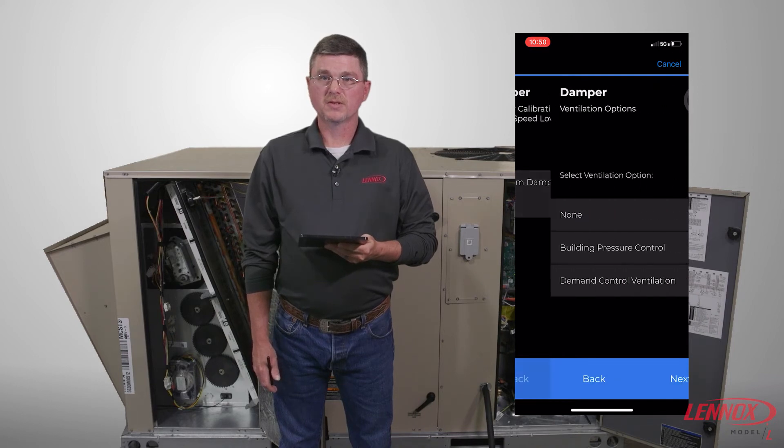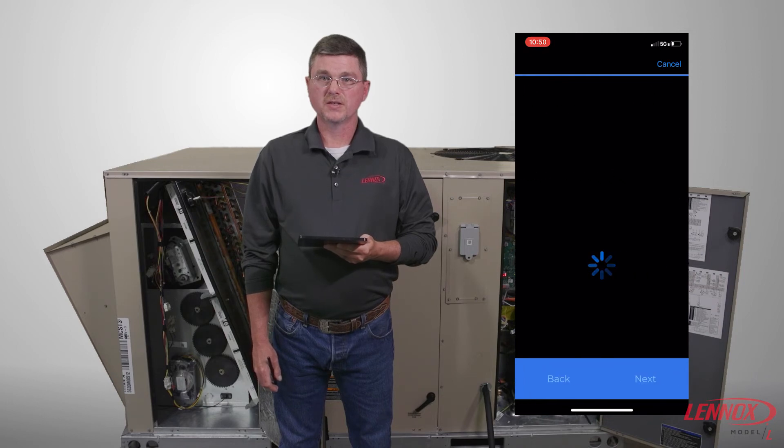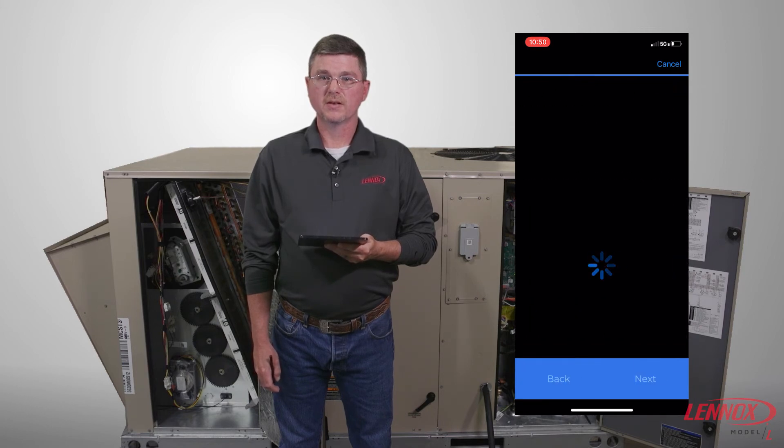You will be prompted to select the ventilation type. Select and press Next. Adjust the setting to meet your needs and press Next. You will be prompted to enter the exhaust mode. Select and press Next.